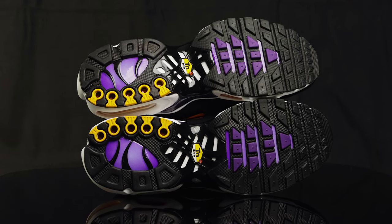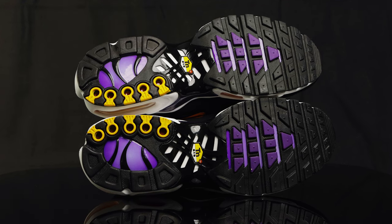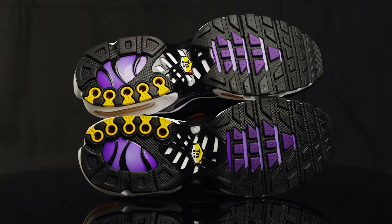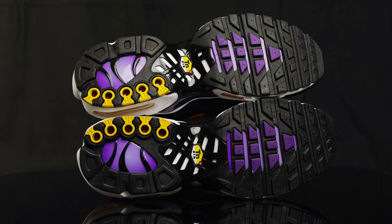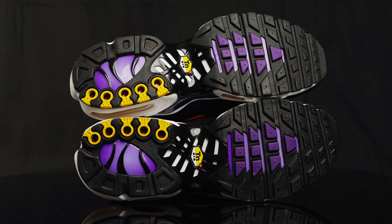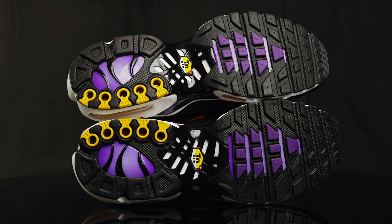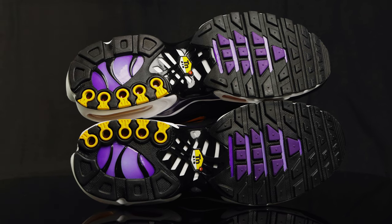Taking us to the forefoot of the midsole, you do have that classic waffle traction in black and purple. Taking us to the heel of the midsole, you do have this puffy plastic piece in the middle, same pattern as the upper with the black and purple. And then you do have these yellow circular grooves, which are placeholders for the polymer hemispheres within the Air unit.